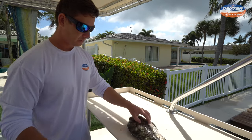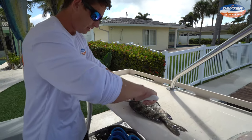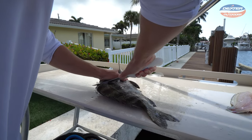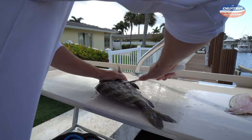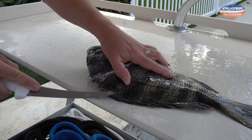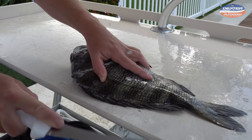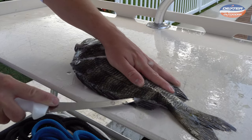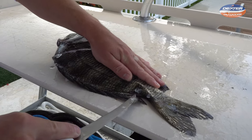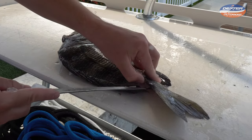Now we flip our fish over and I'm going to do the same thing. I'm going to go into the head just like this with the scales — give it some muscle around this pec fin, down to that ventral fin, down to the tail. All we're doing at this point is outlining our fillet against the spine, all the way. You guys see those scales flying off — I'm not kidding, they got some thick scales.